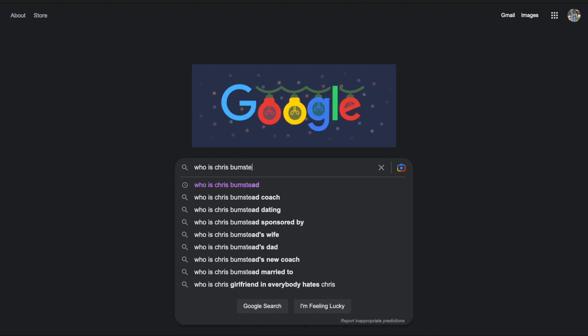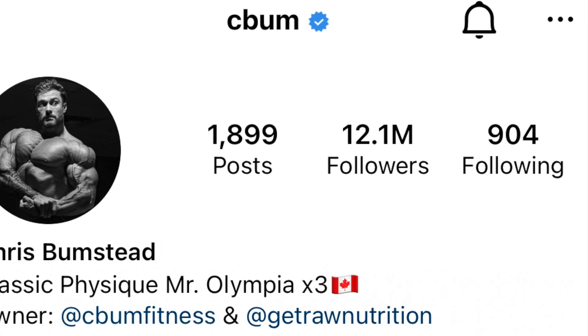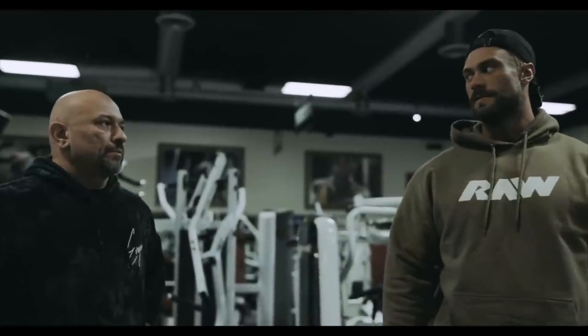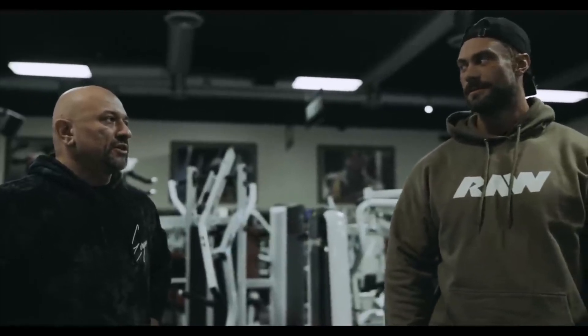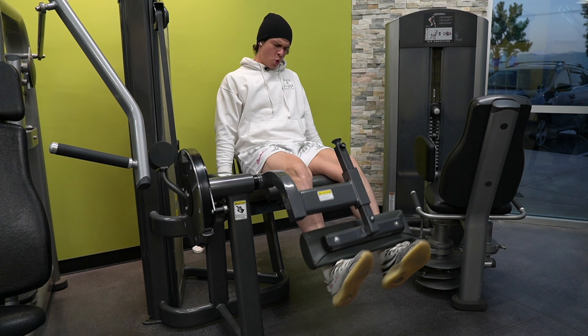Who is Chris Bumstead? He's a three-time Mr. Olympia champion with a whopping 12 million followers on Instagram. And by the time you're watching this video, he could be a four-time champ. Today, we're going to see if we can survive his leg workout.